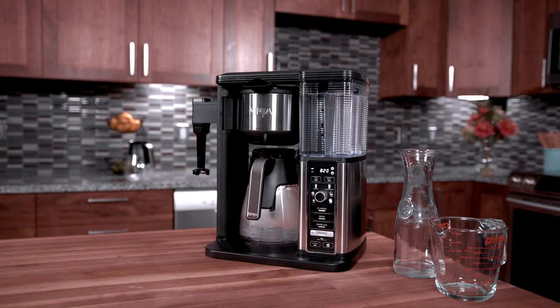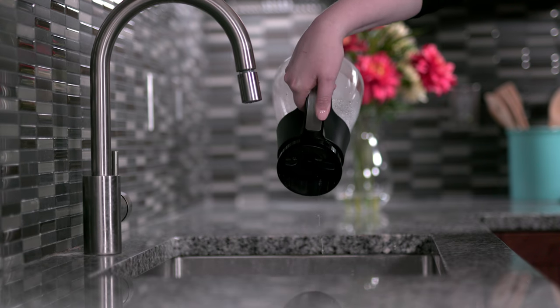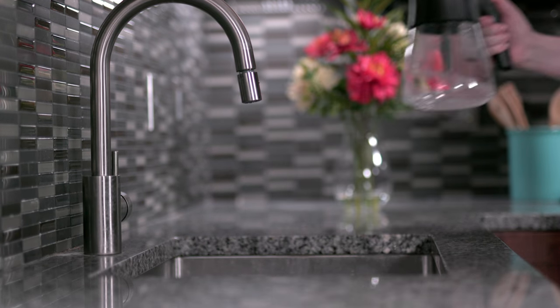Once this is done, clean the carafe, water reservoir, and filter holder. This will help remove any residual vinegar or cleaning solution so it won't end up in the next brew.